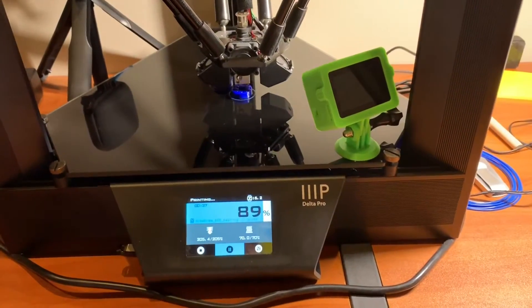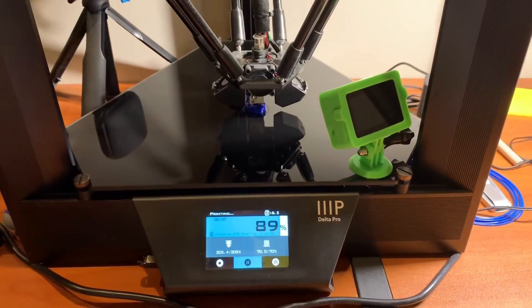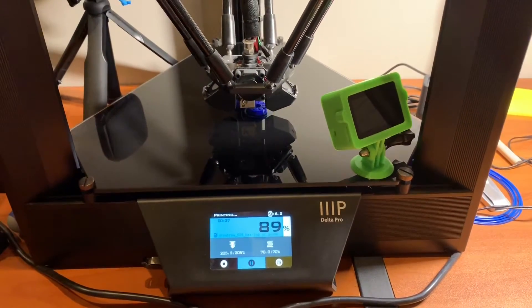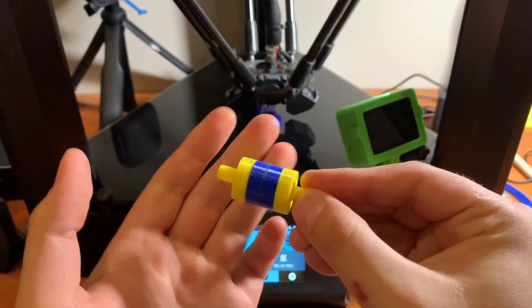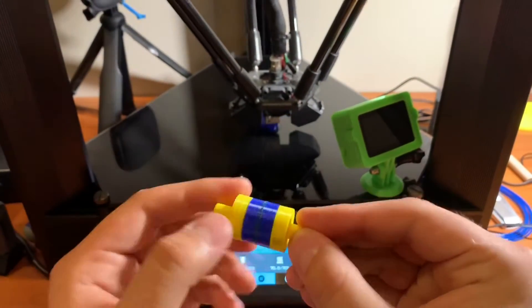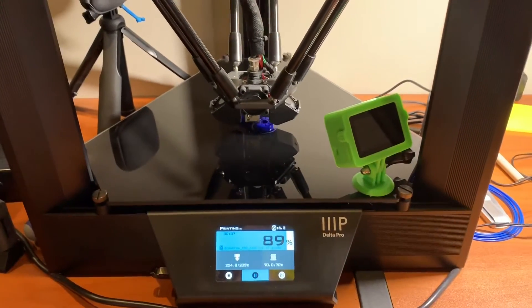Hey guys, the print is almost done and I just wanted to make an in-depth video of what to do when you print your bearing, because I just don't want you guys to mess up and think this bearing sucks. So these are the four that I printed — they all work. That's the raw one you can print, and by the way, you can print that too — that's a 360-degree cover case for the GoPro.